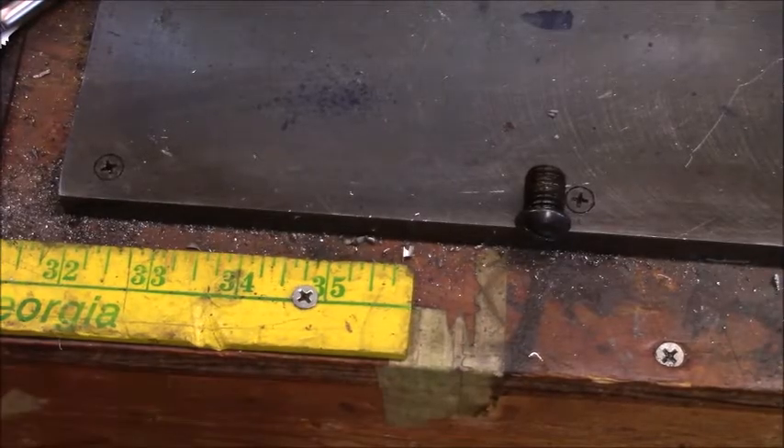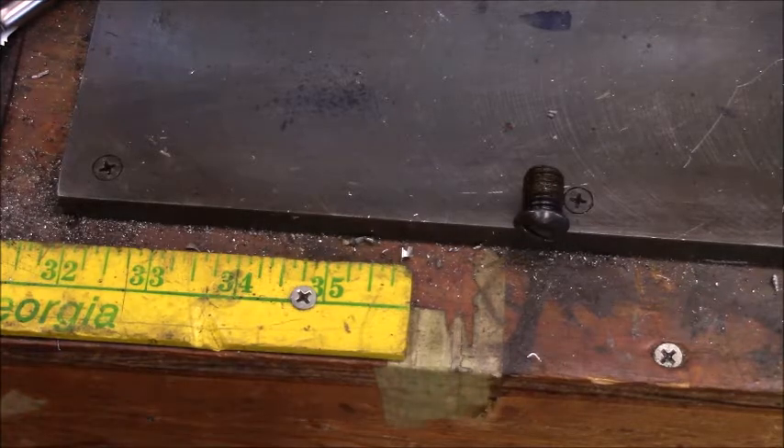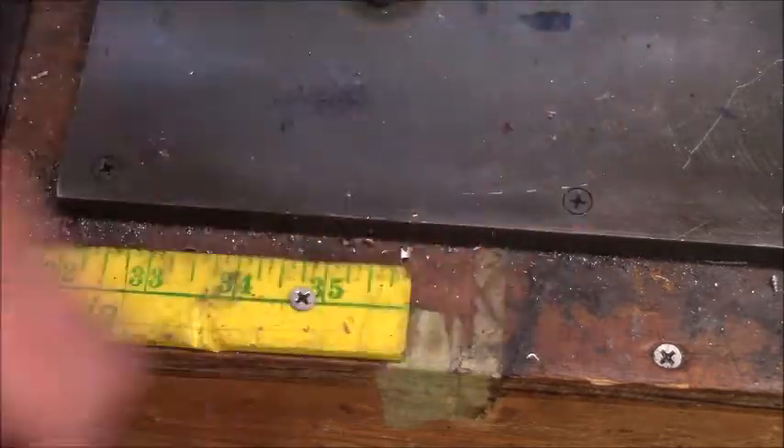This is the screw that's out of my live center and it's an M12 by 175 screw. So I'm determined that's what it is. And I've got an M5 tap. Now I got to go find the material, so we'll get that together.